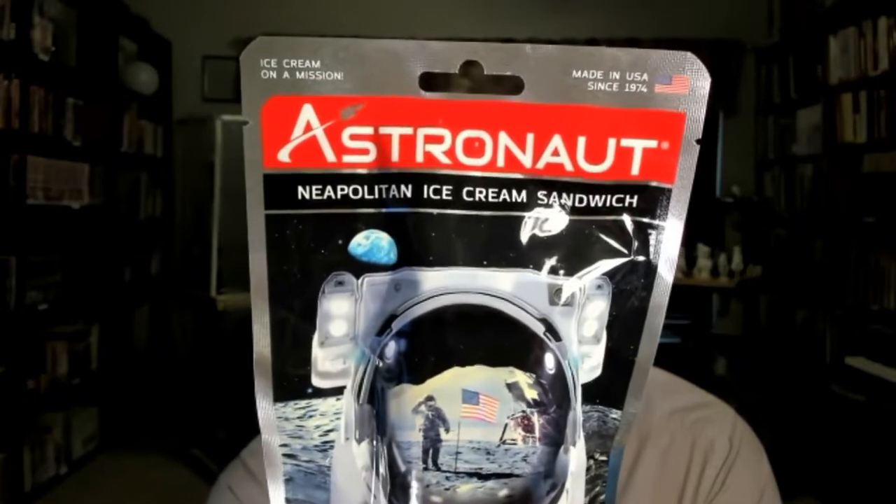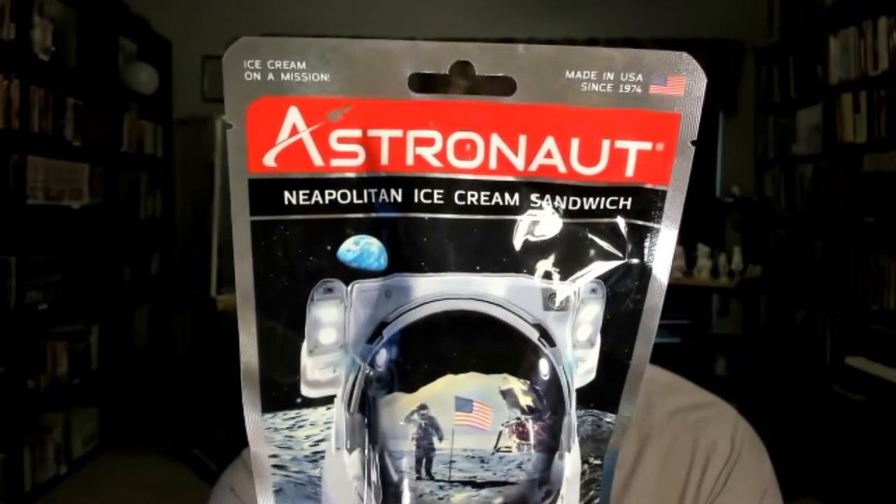Now here's the surprise: as far as we can tell, no one ever actually ate astronaut ice cream in space. I don't think it ever actually made it up into space — there are no records of it getting there. Reportedly astronauts tried it and said no. So sadly our fine astronauts never got a chance to eat astronaut ice cream, at least not officially. But we get to try it.